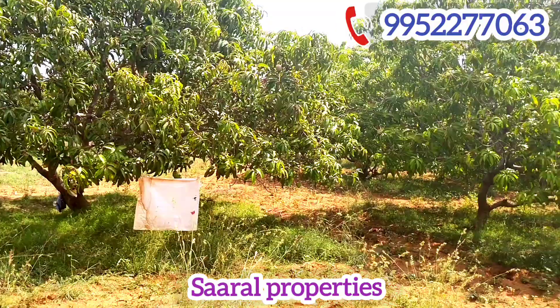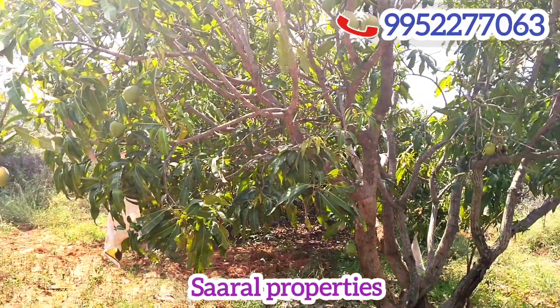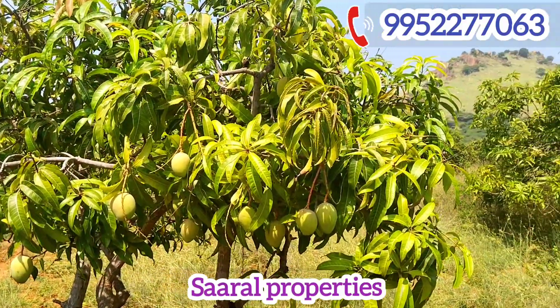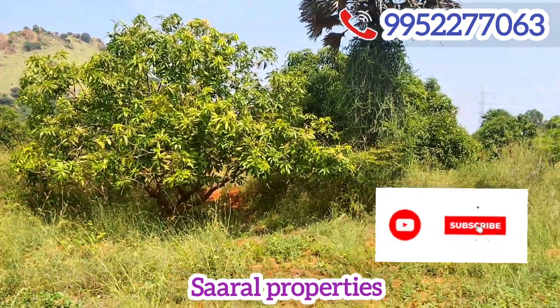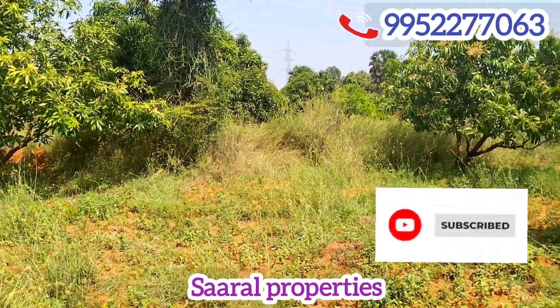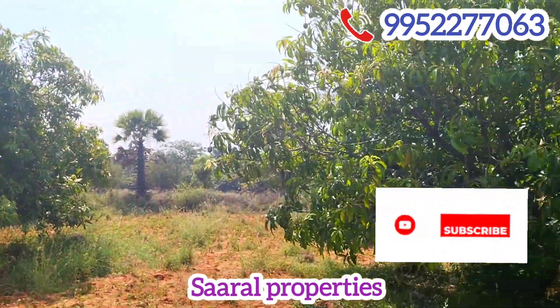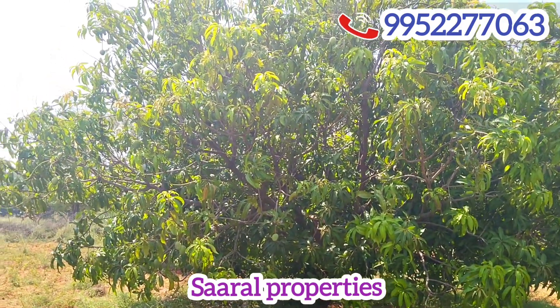The first one is 1.64 acres. We have a video on the top of the acre and budget. If you watch it, subscribe and hit the notification bell. The top of the acre is very good.